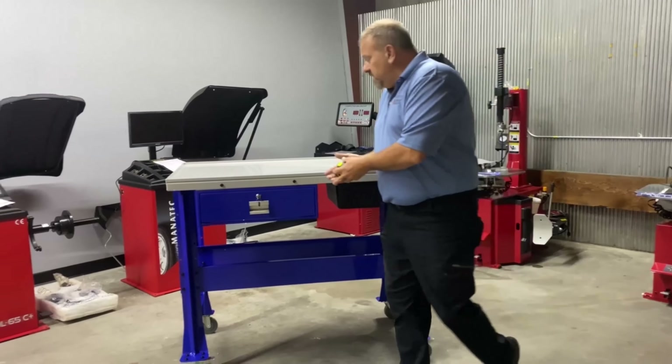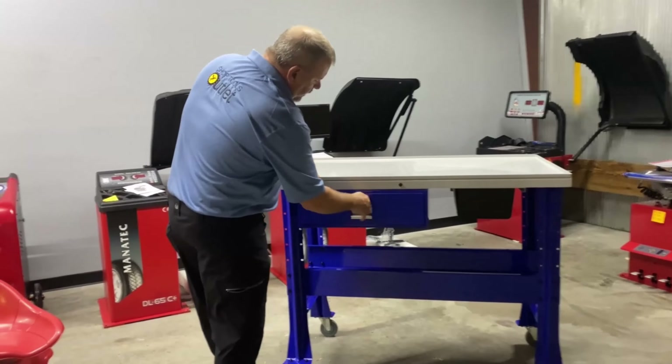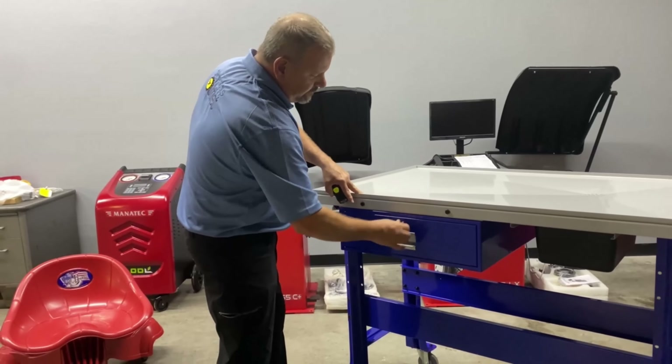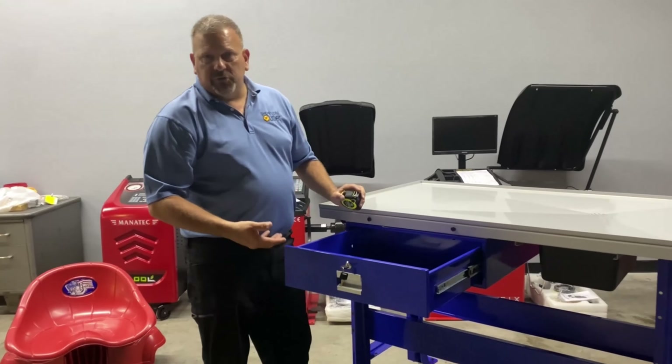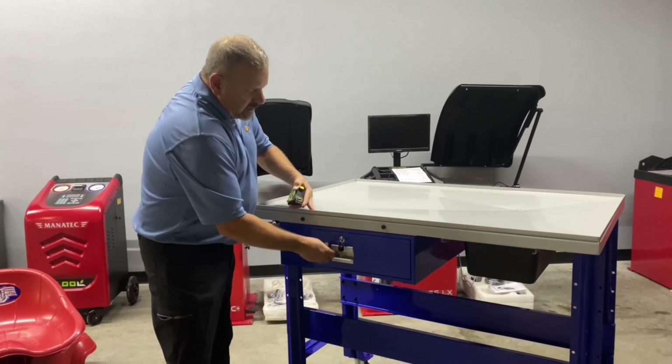The table does include this very nice rollout drawer to put all your valuables in — some tools or your cleaning solutions. And it is also lockable.